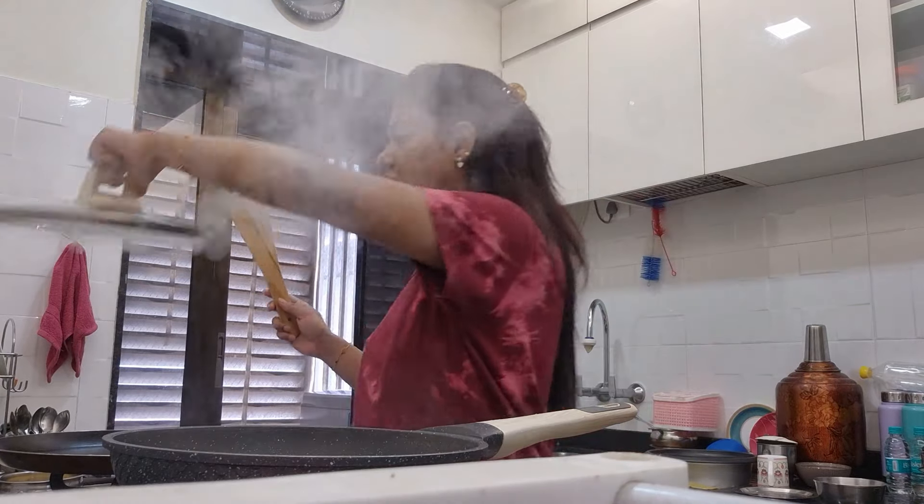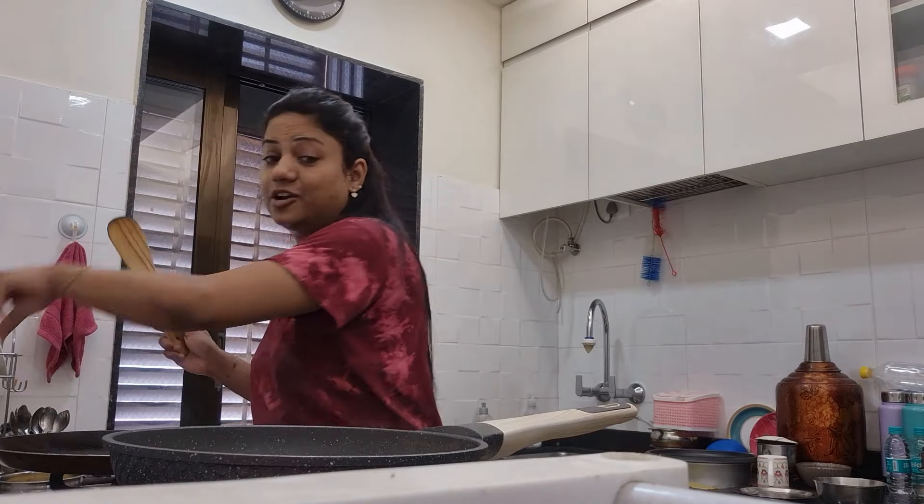Hi guys, good morning from my kitchen. Today is Saturday and it is a busy day.